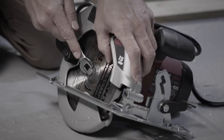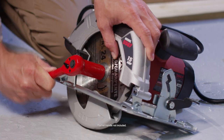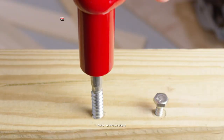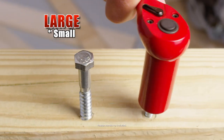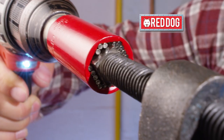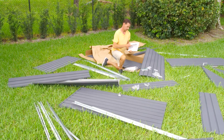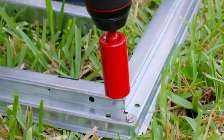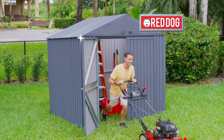Don't let a stubborn project ruin your day. Red Dog grabs on tight, plus it tackles odd jobs with precision and speed. Go from large fasteners to small in just seconds. Forget heavy toolboxes or guessing which size to use — Red Dog's steel pins retract to fit so many different fasteners. You could use a ton of different tools for this project, but we did it fast and easy with just one Red Dog. Amazing!